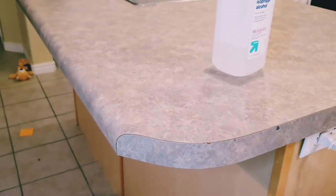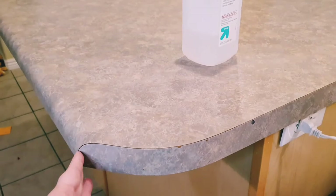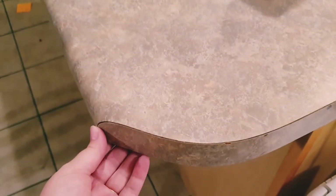Before doing the contact paper, I wiped down my countertops with soap and water to make sure everything was clean, then wiped down with rubbing alcohol and let that dry before applying. Now I'm a little nervous to start on the island — it has a very awkward rounded edge that then goes flat, and I don't know how it's going to turn out, but we will see.